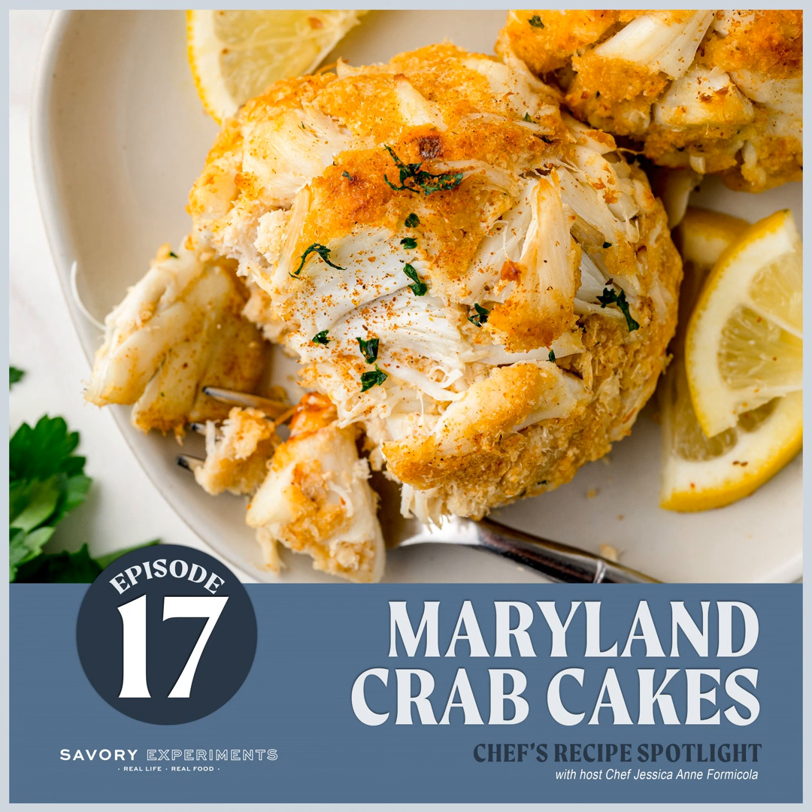A good Maryland crab cake has no filler. No filler means not anything but just crab — it means there's the least amount of binder possible to hold the crab cake together. As in, if I were to touch it with my fork, it would probably start falling apart from jumbo lump blue crab meat.